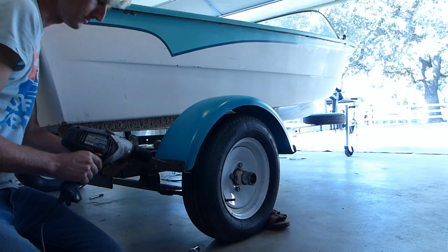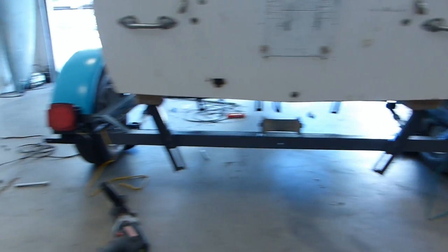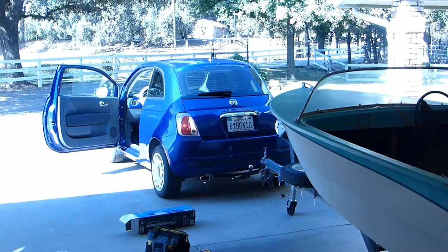I don't know what they're called — grommets? I'm not sure. Anyways, I had to drill in a hole for the light mounts, and wiring trailers is super easy — that was probably the easiest part of this entire thing.